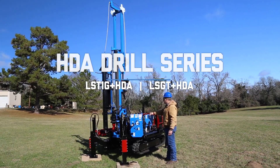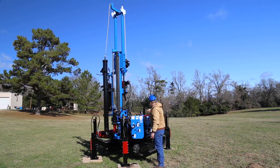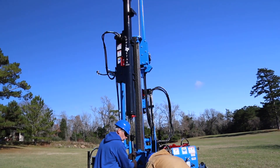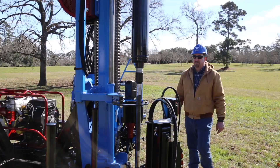With all the torque and power of the HD series, the HDA series rigs take standard penetration testing to the next level. These drills feature a 140 pound automatic hammer to ensure precise, foolproof sampling and easy operation.